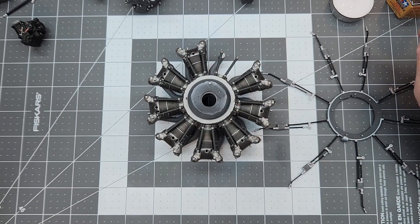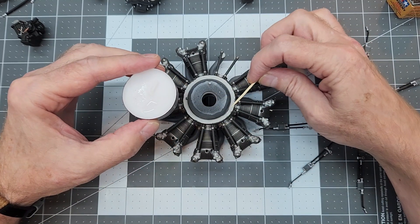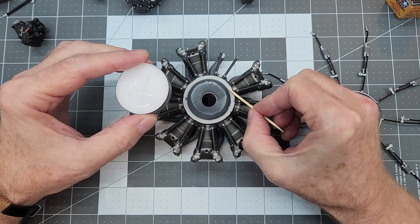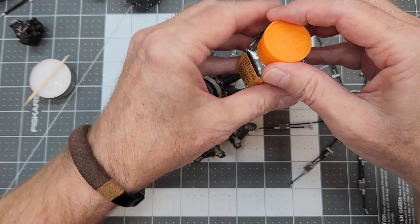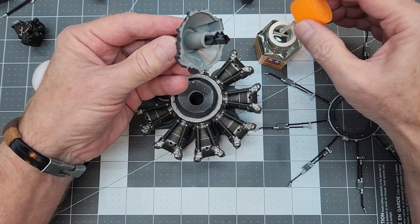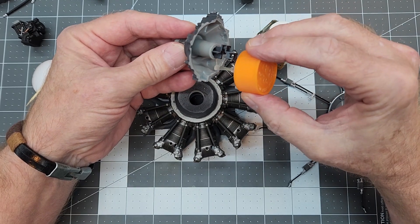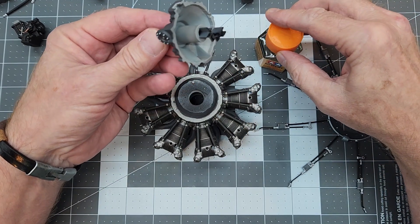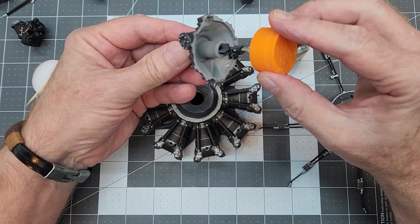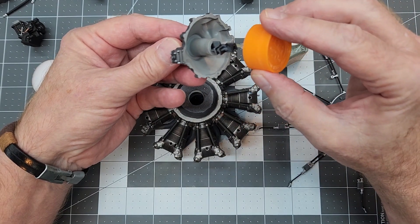With that done and all our parts sprayed with the matte finish, we're starting final assembly. I give this a little while to dry before applying CA glue right where that wiring harness makes contact with the crankcase. Next up we're using Tamiya thick cement applied to the inside edge of the engine front cover - being sure not to apply it so close to the edge that it squeezes outside. Any squeeze-out should go inside, not outside.